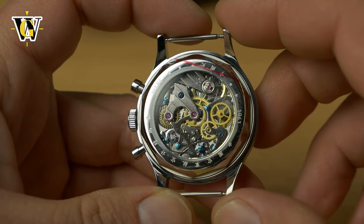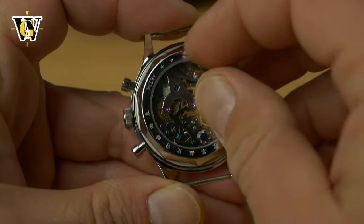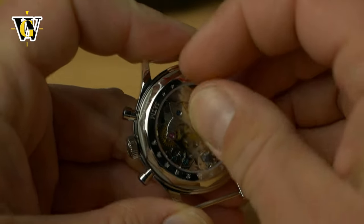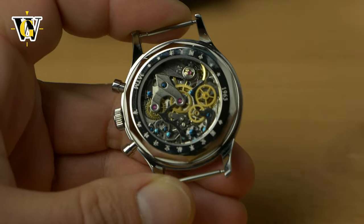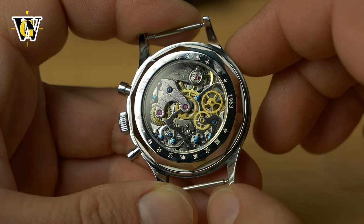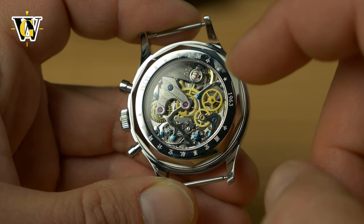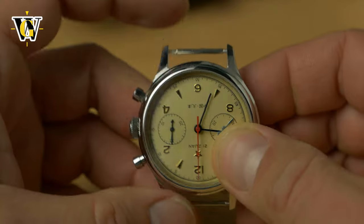Although the screws are probably not heat blued but painted, you can't deny that this really does look impressive. Let me take off this protective film as well. Wow. Now this is the unboxing and first impressions, so I will save some details for the review, including the history of the 1963 chronograph and macro shots of both this beautiful movement and the watch as a whole.